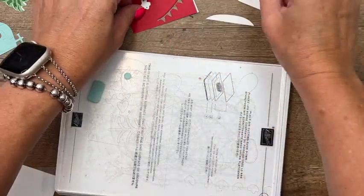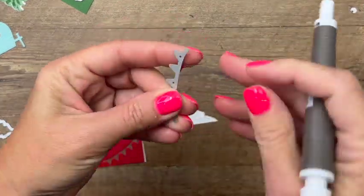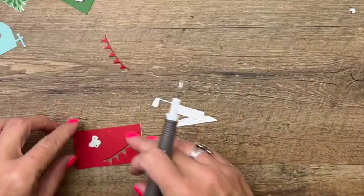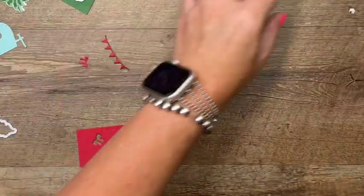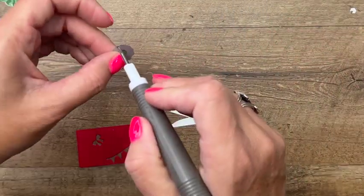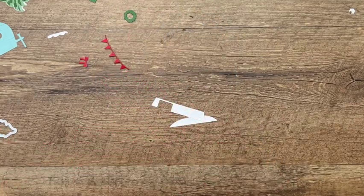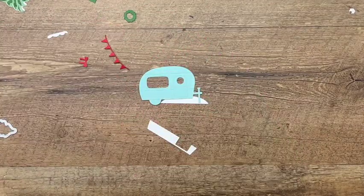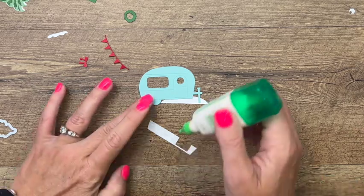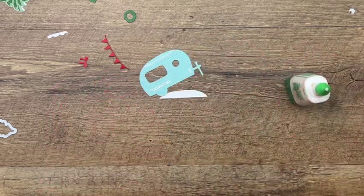Okay, I think we've got it all cut out. Sometimes when your dies hold on to the paper, just use your Take Your Pick tool — they have little holes in them that help you punch these little pieces out. I could see our little curtain stuck to the die too. Now let's start putting our camper together. We've got these two textured pieces and I'm just going to use Tombow. This probably would have been good to put the adhesive backing on as well, but we'll go ahead and use Tombow.